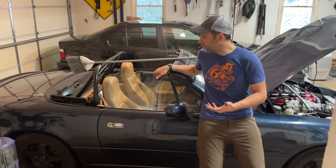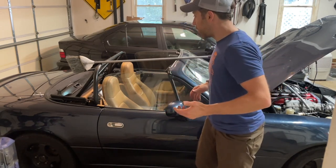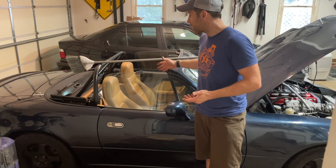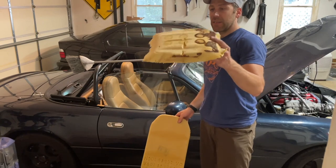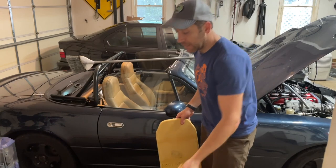So I did do the foamectomy on this and I wanted to show any interested people how much of a difference it makes, because I've only done it on the passenger seat so far. Here's what I removed — this is from the bottom of the foam, so I did not go on the top side of the seat.